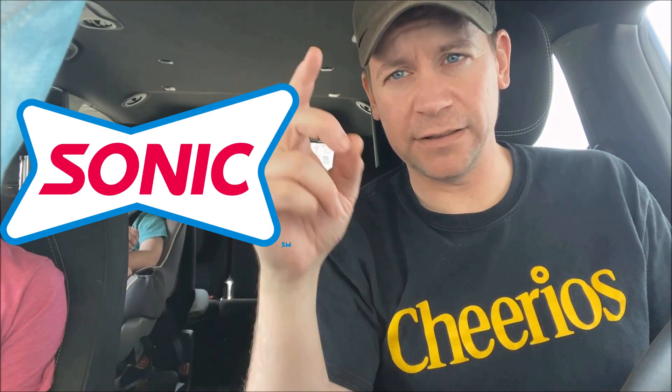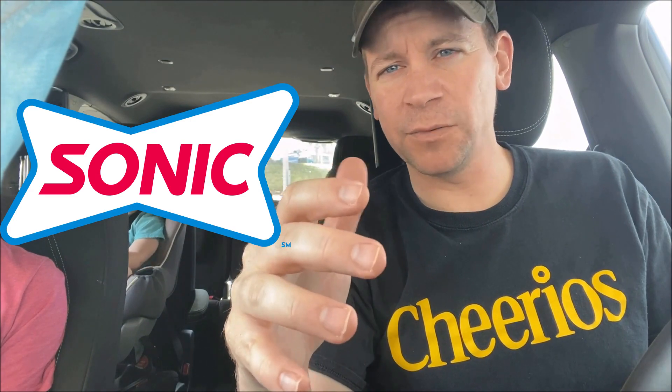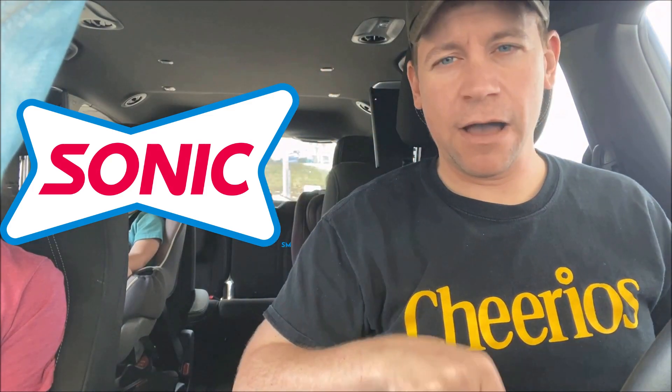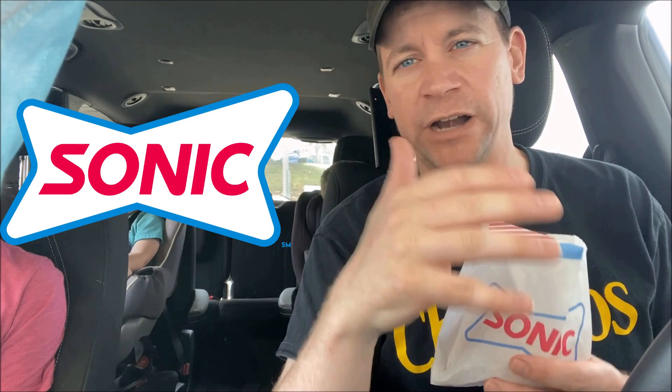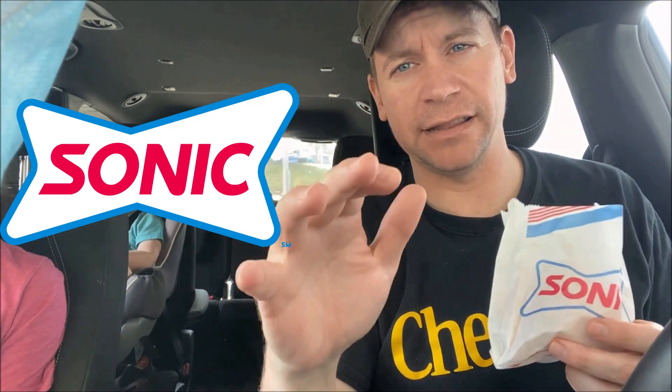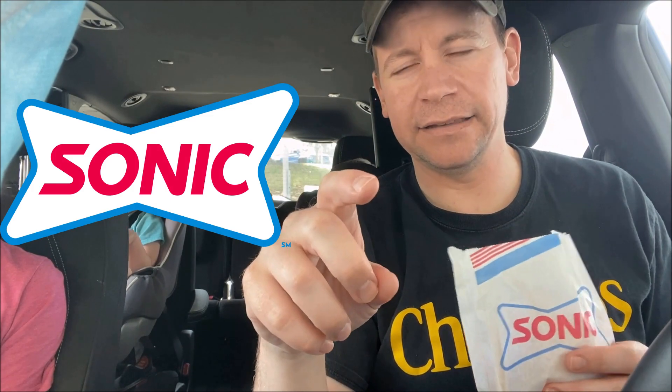All right, what's up everyone? We are at Sonic. My wife once again found this for me — I've seen it advertised but didn't think much about it, but she's always finding me the great stuff to review. These are the Buffalo Chicken Dip Bites. I did not get any dip, ranch, or anything like that, because for a food review we need to try these plain and get a true review of the actual flavor.